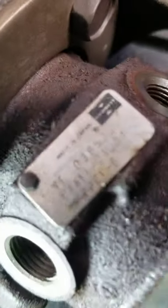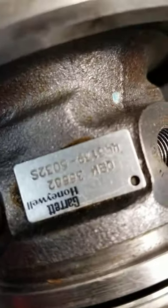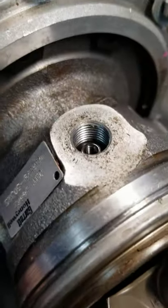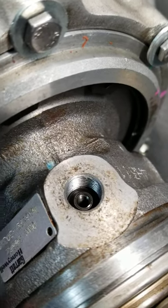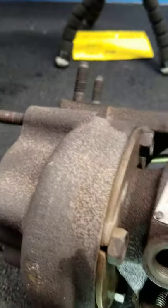And obviously, if you have the part number on the side of the turbocharger, Google will probably be your best friend. But if you're looking at something real quick, don't have access to the internet, looking at something used, something on a car for a buddy — that's going to be your foolproof way to tell on your Garrett GT series.